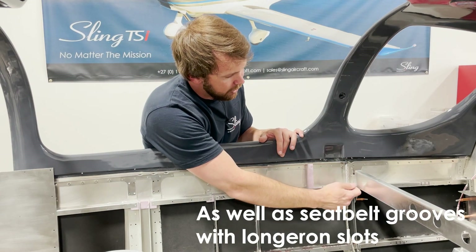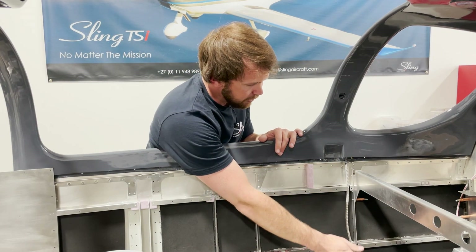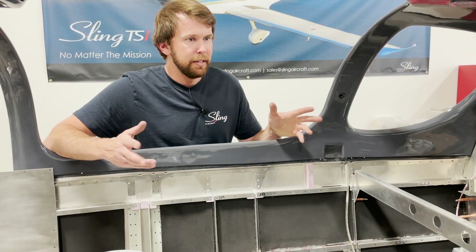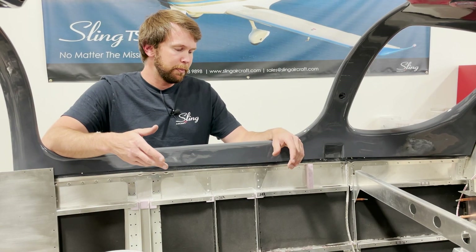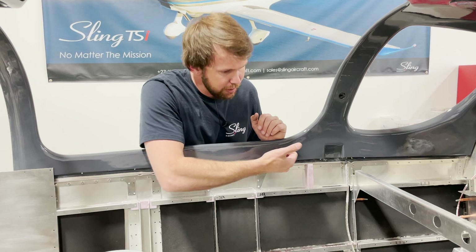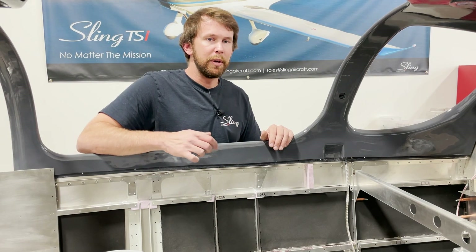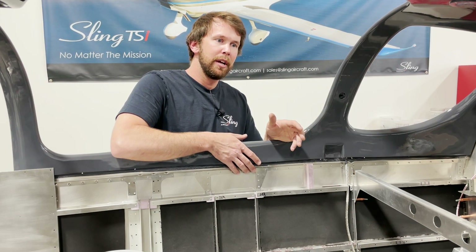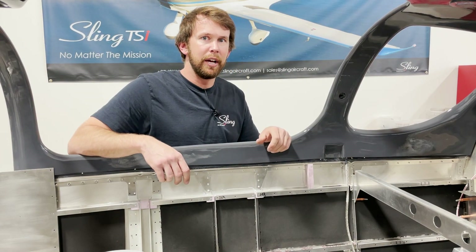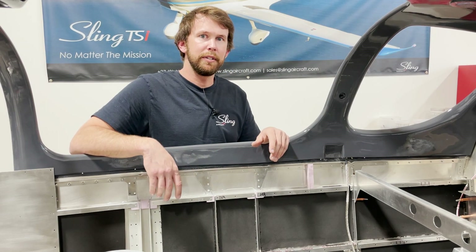Another thing to make note of when fitting your canopy: make sure that the parachute cables, if your canopy is fitted with them, rest nicely down through the grooves in your side channels. Also at this step, don't yet worry about your aluminum retaining strip lining up. Just make sure everything is match drilled and clecoed. When you remove the canopy, fit the retaining strips onto it and put little dabs of glue to hold them in place, so you're not scrambling to align that thin retaining strip once your adhesives are mixed and applied.